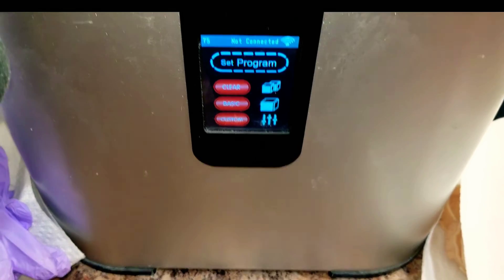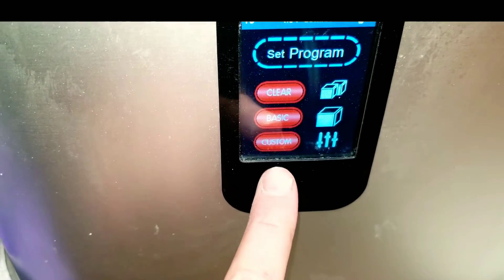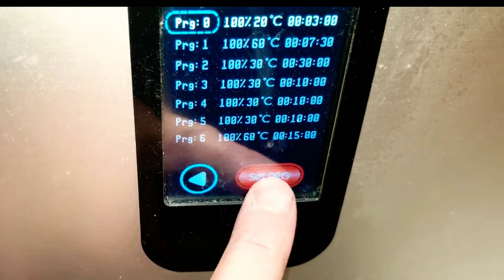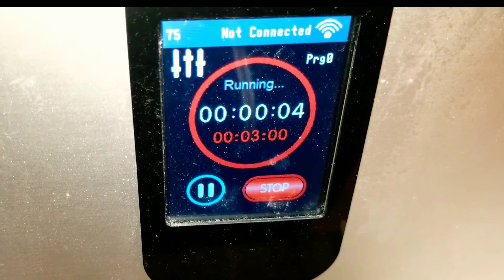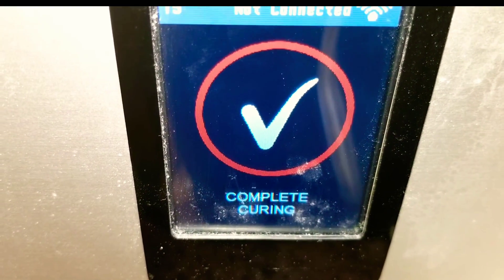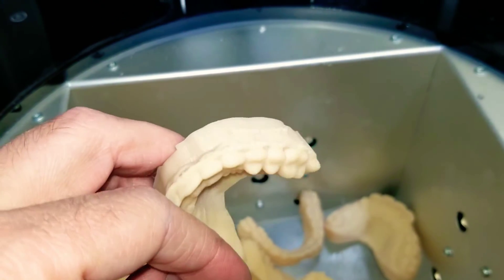This is the last final step: I put these in my PCA 2000 box, hit start, and within three minutes my models will be cured. And there you have it — these models are fully cured and ready to make orthodontic appliances on.